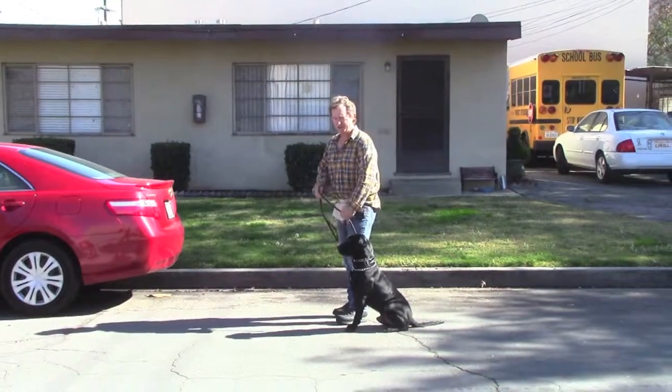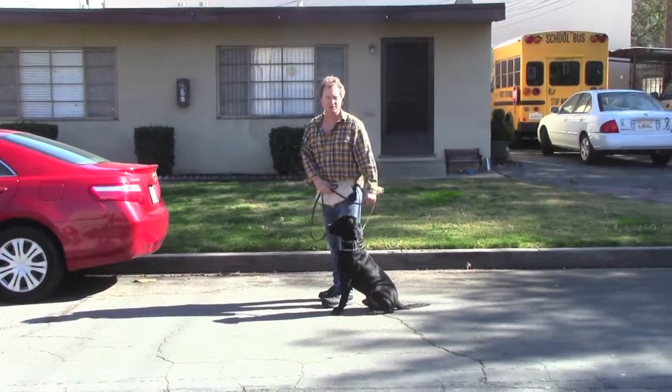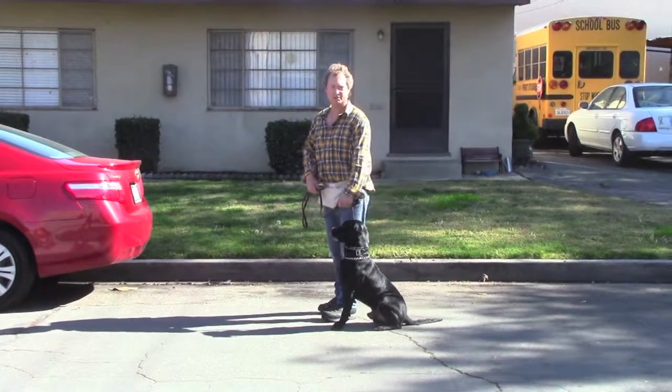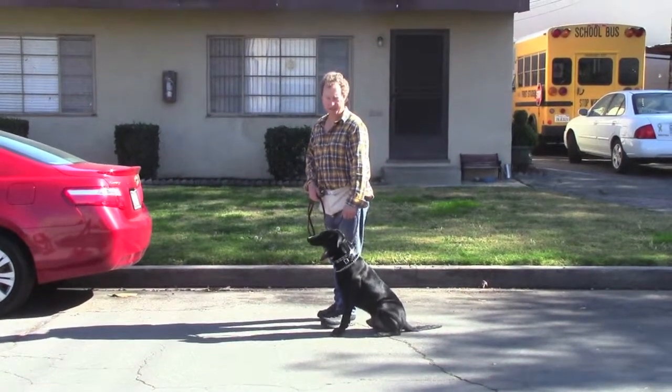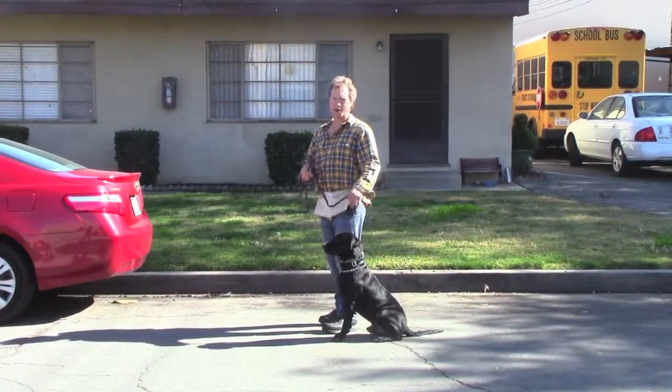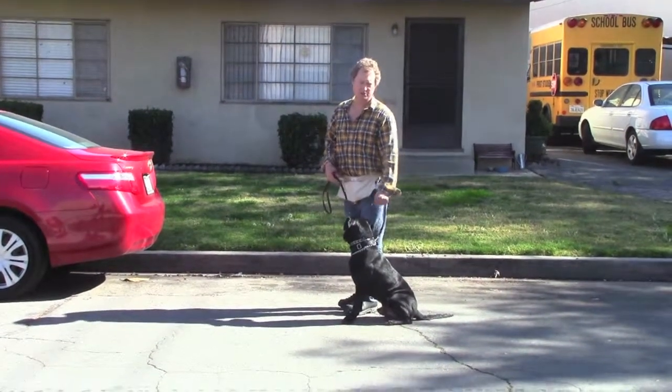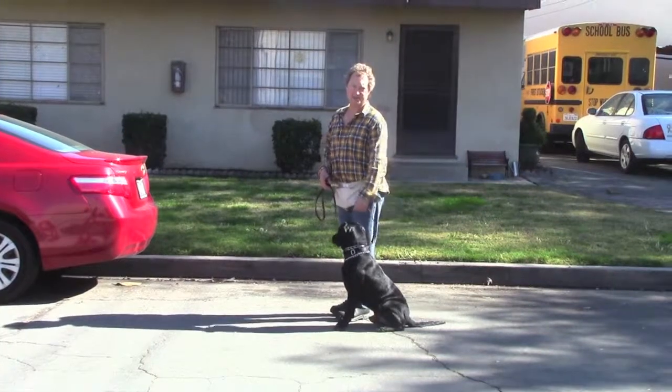Get him to catch up. If he goes ahead of you, you do your little prompt to slow him down — it's just kind of like tapping the brakes. You see me doing it throughout the videos with him. That's all you've got to do. This leash is always loose; the only tension there is the occasional little prompt to slow him down.